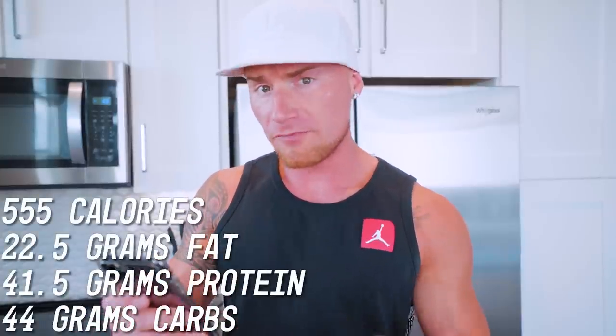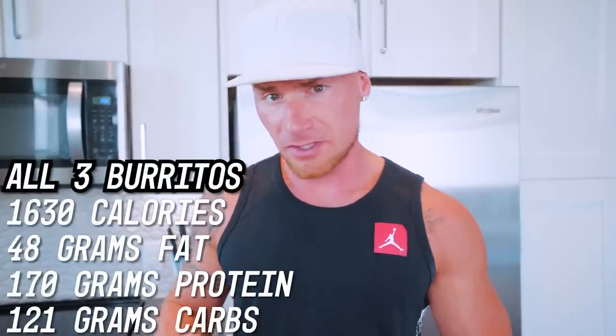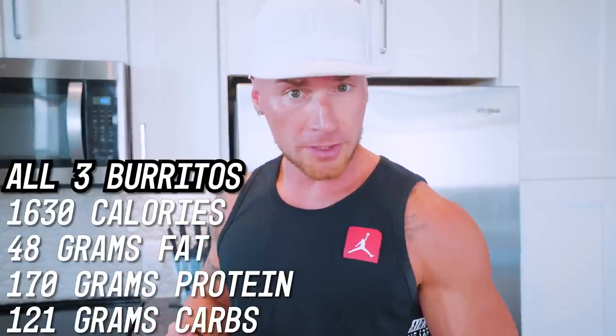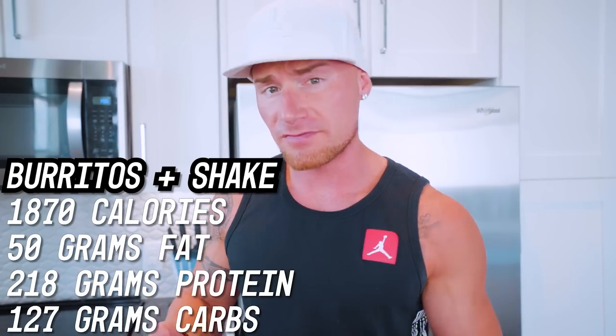In the final burrito of the day, we have 22.5 grams of fat, 41.5 grams of protein, and 44 grams of carbs, making this burrito 555 calories. All three burritos together are 1,630 calories with a macro total of 170 grams of protein, 48 grams of fat, and 121 grams of carbs. To hit my macros with these three burritos, all I'd have to do is add a two-scoop protein shake — most likely Optimum Nutrition Gold Standard. With that protein shake, it puts us at 1,870 calories with 218 grams of protein, 127 grams of carbs, and 50 grams of fat.